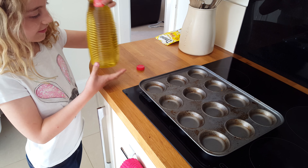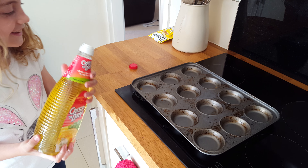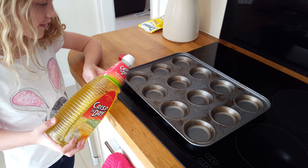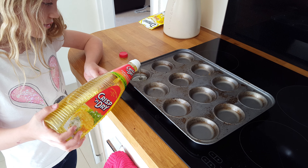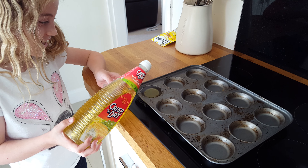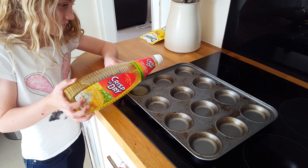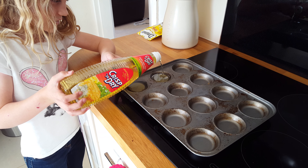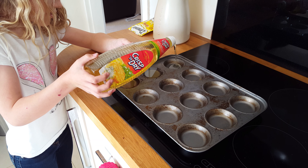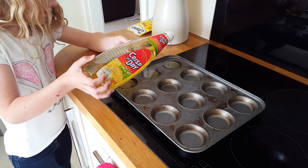Go ahead Hannah and demonstrate what we do. We fill the last three right up to the top. Come on Han, right up to the top. Next one, quick quick. And this is a really easy way which I can't take credit for, but it's so good I want to demonstrate it to you.